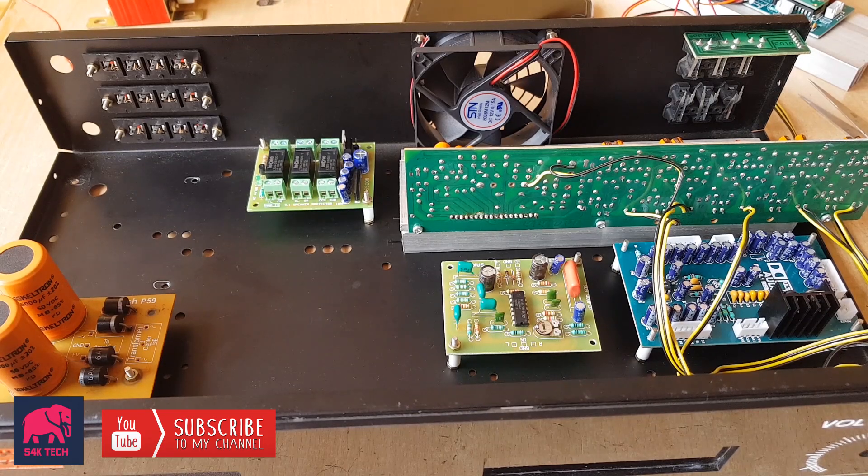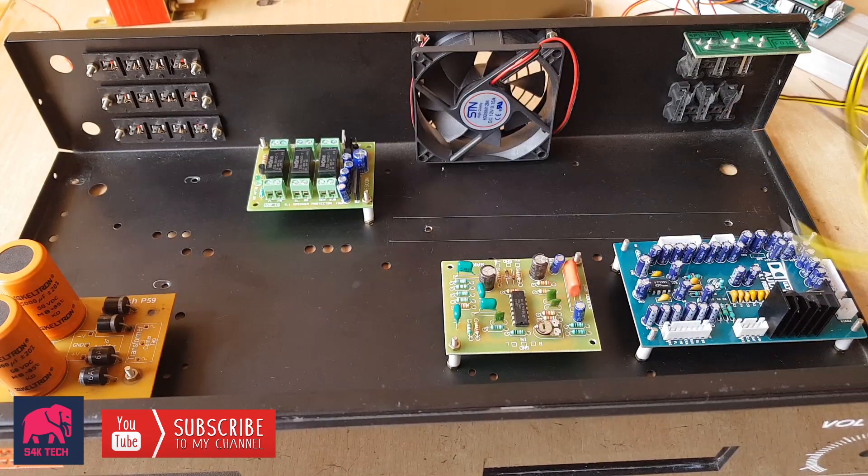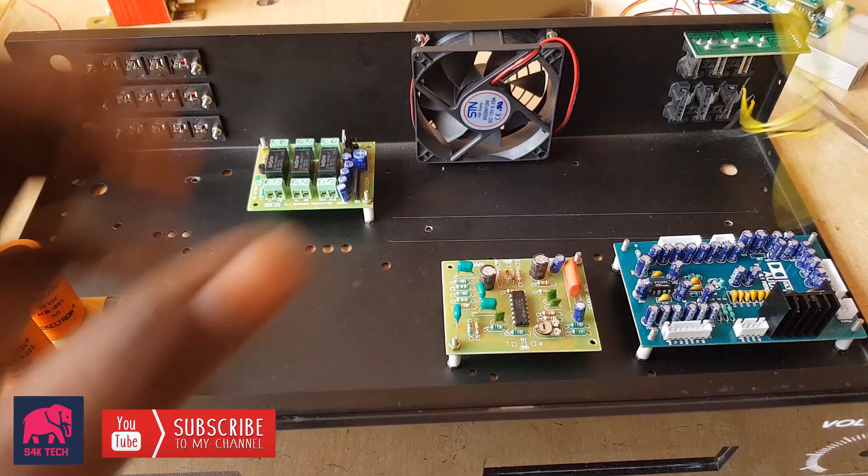Hello friends! Welcome to S4K Tech! In this video, we will be able to assemble a 5.1 amplifier.